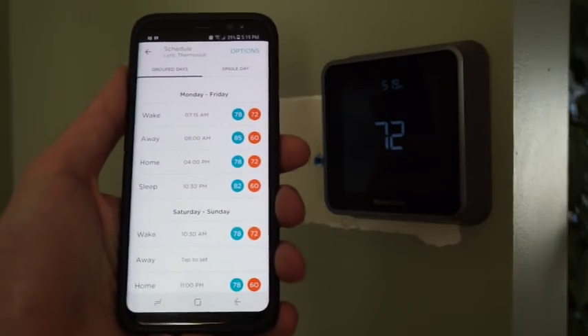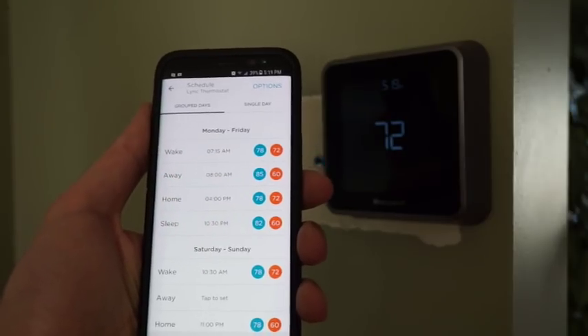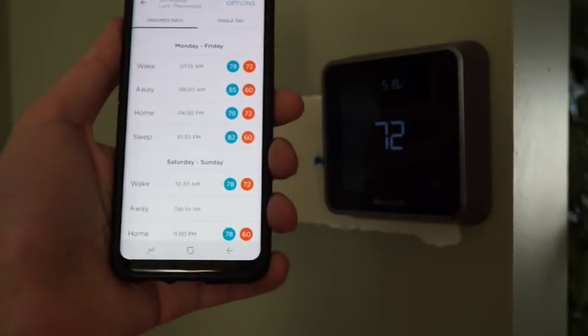I don't use adaptive recovery because I find that it makes the furnace go on too early in the morning, and then we end up roasting under our duvets because we like it pretty cold while we're sleeping.